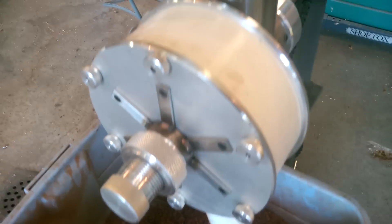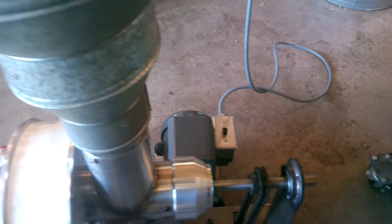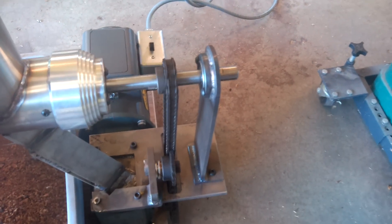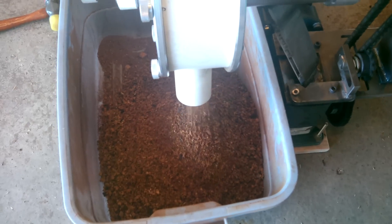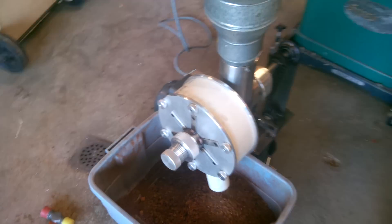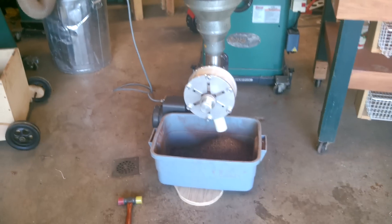I can hear the blades working in there. And that is the chogger.